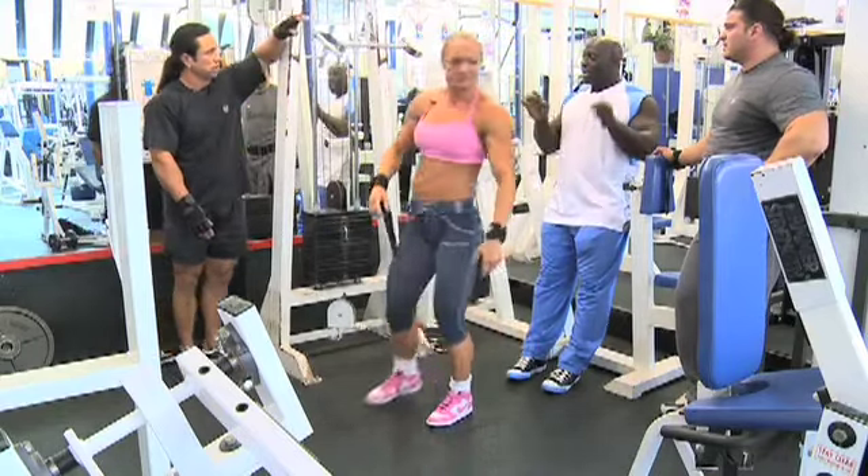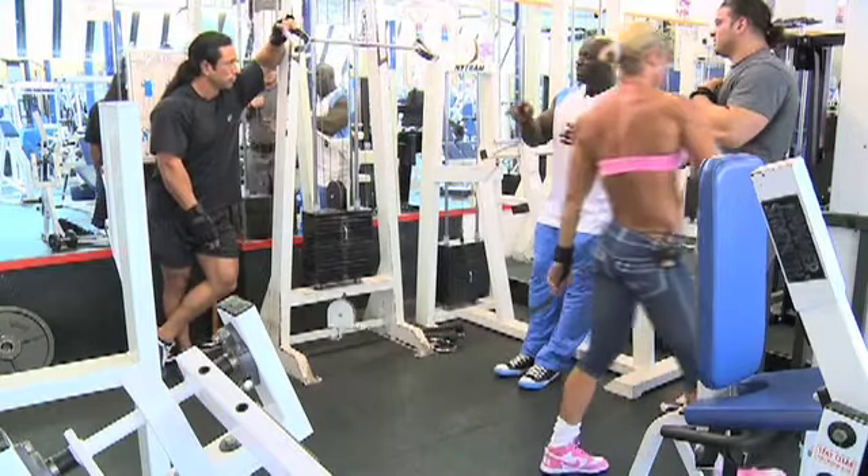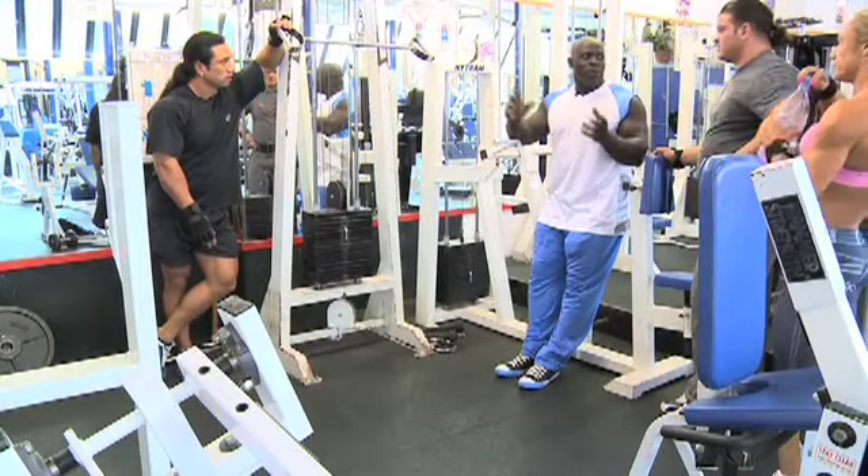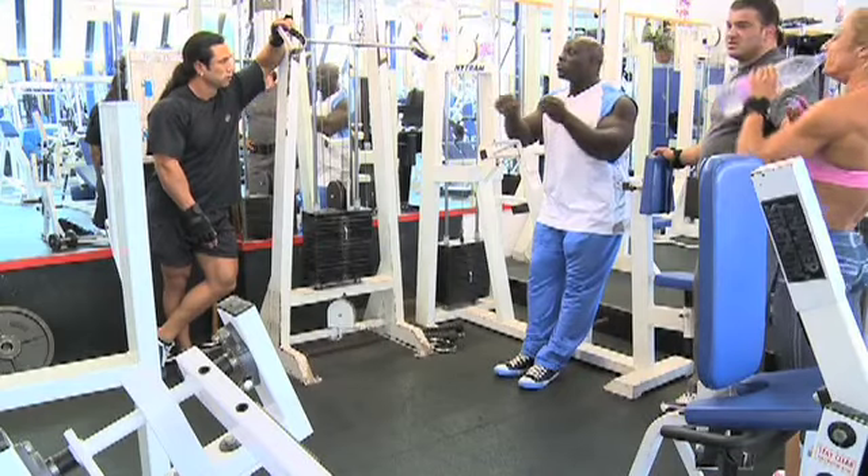It's another variation of lat pull-downs. With this movement, the only problem is that there's a slight secondary movement from the triceps, so you're going to try and minimize that.